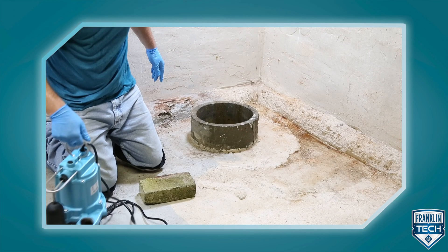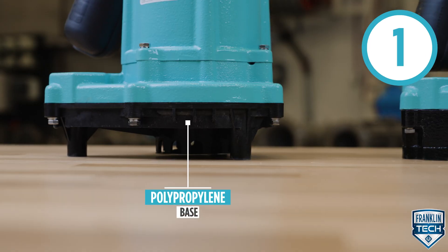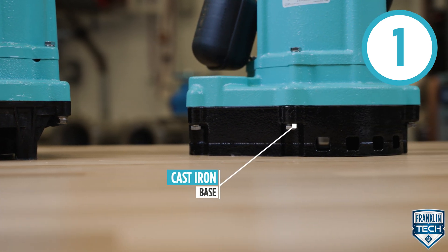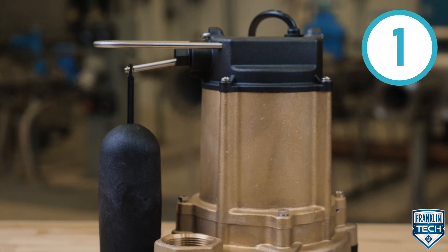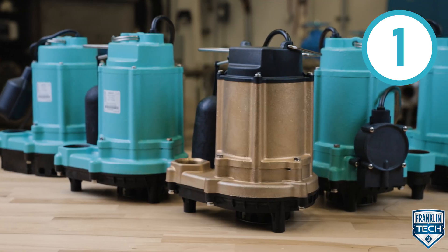The 6EC series is installed in the center of a suitable gas-type basin. Choose a model with a polypropylene base to reduce weight, or a cast iron base for ultimate strength, or a bronze model for even more toughness and corrosive resistance in brackish water. All installer's preference.